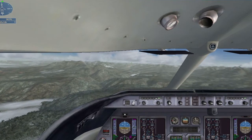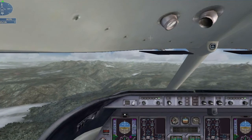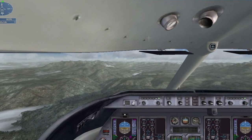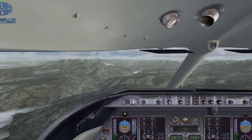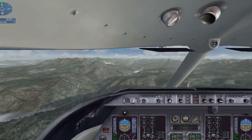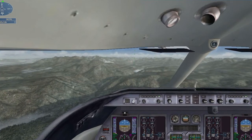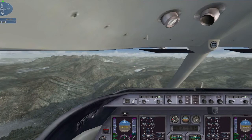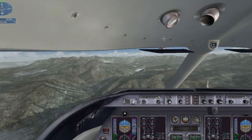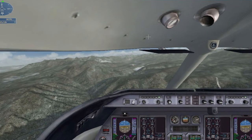Lower the landing gear and slow to 140 knots. Extend the flaps to full as you slow down. Start descending toward the runway. Lear 5 Lima Romeo, switch to advisory. Switching, Lear 5 Lima Romeo. Get ready to level off at 12,000 feet. Telluride traffic, Lear 5 Lima Romeo on the visual approach, runway Niner.